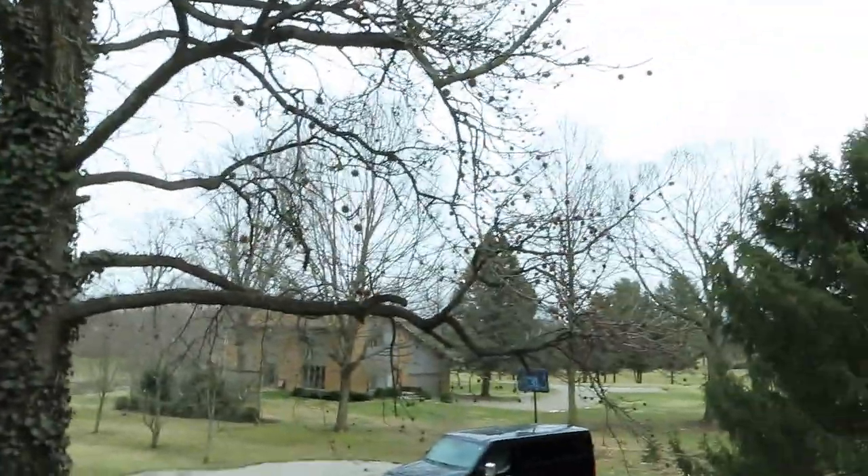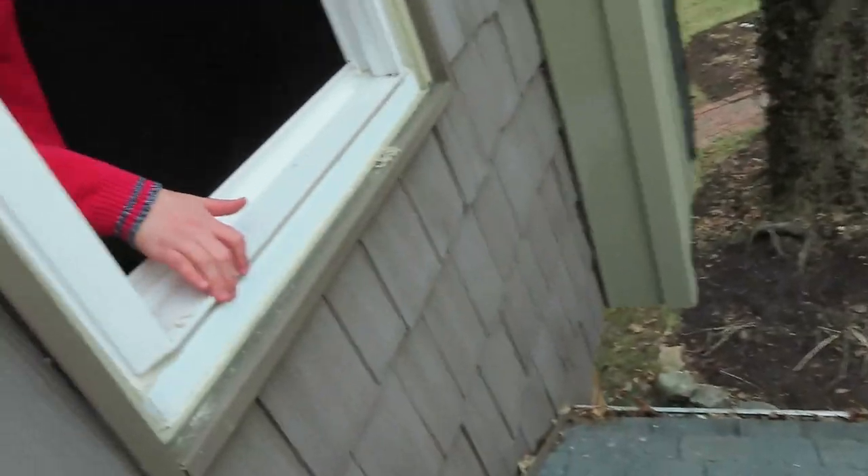So you guys might be wondering why the vent looks like shingles — it's because we out here, boys! What? What? Man oh man. Fun times. You already got this, didn't you?